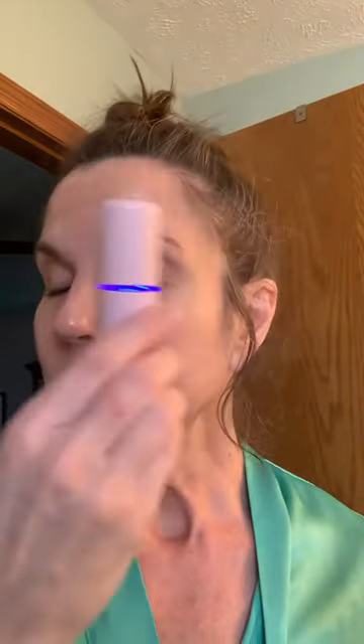The first thing I'm going to do — because it works best if your skin is damp — I'm going to use this mister. I'm going to just dampen my skin a little bit here. Ladies, don't forget your neck.